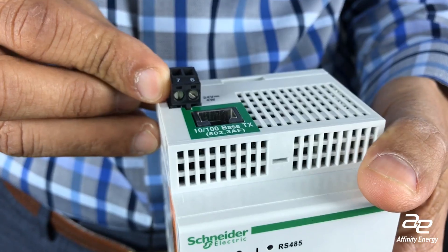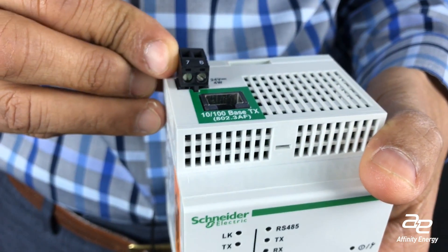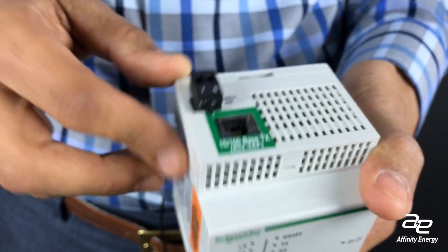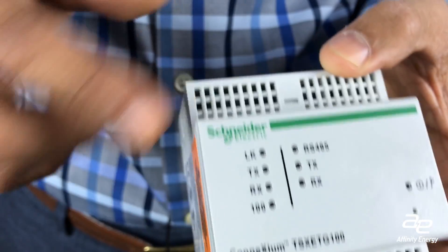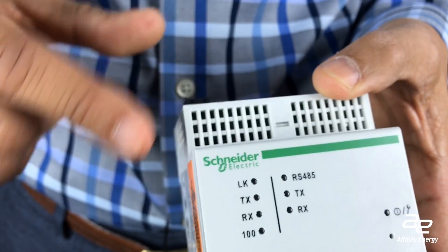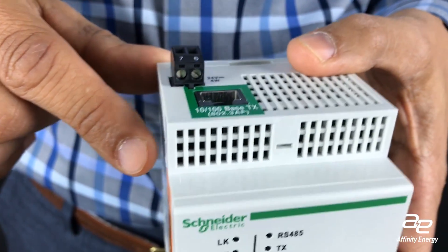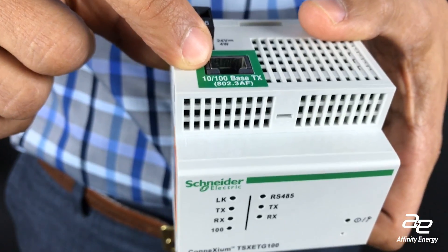An example of a device that does that — this is a device made by Schneider Electric. This particular device has some unique specifications. Number one, it can be powered externally through a 24-volt DC power supply, or this particular device can actually be powered over Ethernet, which can be very useful in a retrofit situation where you may not have a power source nearby.